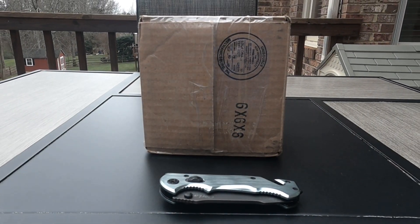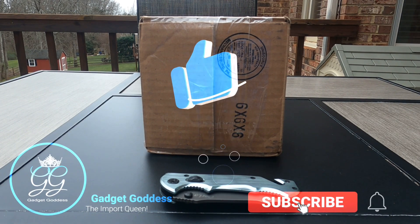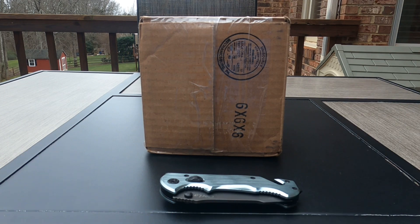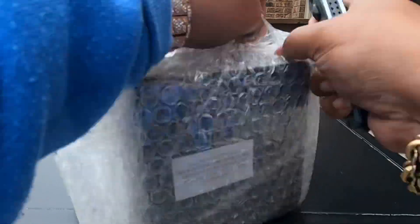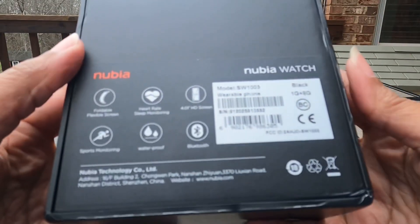Hey, it's Gigi the gadget goddess, and today I have an unboxing of another smartwatch. This is the follow-up to the smartwatch I previously owned, the Nubia Alpha. This is called the Nubia Watch or the Nubia smartwatch, and it's supposed to be an upgrade from what I already had. It can be used on iOS and on Android. Let's get the unboxing started.